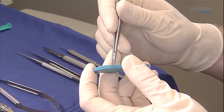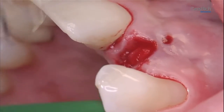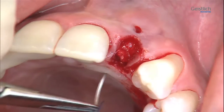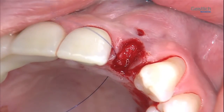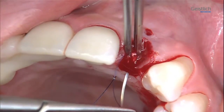The Geistlich BioGuide is fastened with a vertical mattress suture on the palatal gingiva, allowing secondary intention healing. Here, we use a microsurgical Seroline 6-0 suture.